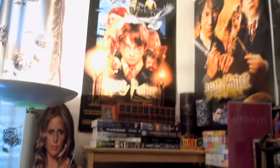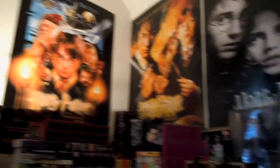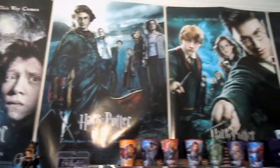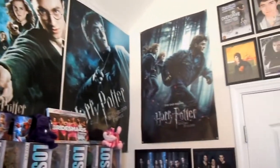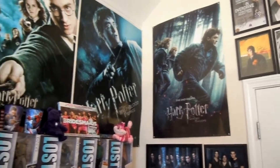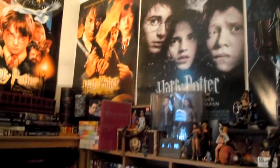Then more onto the posters — I have Harry Potter posters, obviously starting with Sorcerer's Stone, and then we just go down the line of the different movies. I'm not going to name them all off if you're familiar with Harry Potter, you know. I only have one poster for Deathly Hallows — I didn't have room, nor did I want to fool with having two different Deathly Hallows posters. So those are all my Harry Potter movie posters.